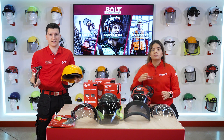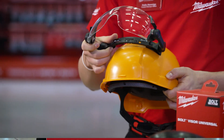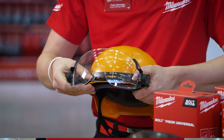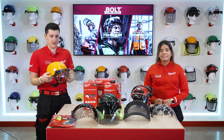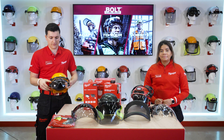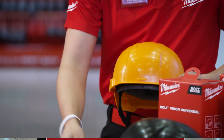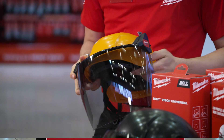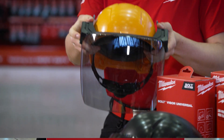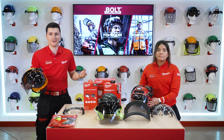Now I will show you how easy it is to attach and detach the Bolt accessories. For the visor you just need to slide it in, lock it, and it's ready to use. If you now want to use a face shield you just have to unlock the visor, slide it out, take the face shield, and simply click it in. And as you may have noticed, we don't need additional tools to do that.